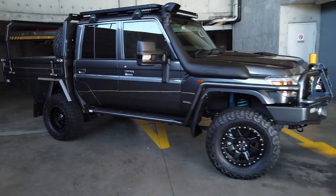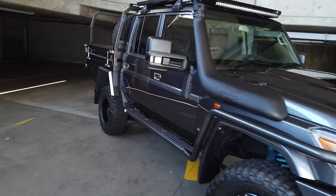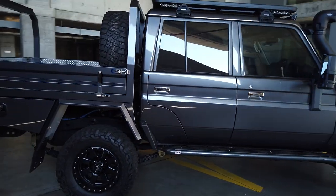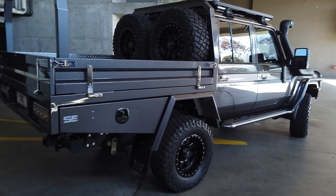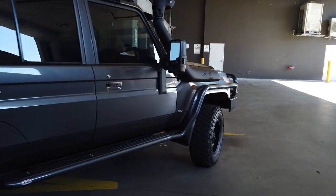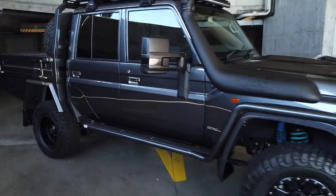As you can see, it's a graphite cruiser with a color-coded Shannon's Engineering tray. This one's going up to Cairns, so I have not met the owner — I've only spoken to him on the phone, and to be honest, I don't even know what he looks like. So it doesn't matter where you are in Australia, we can definitely sort you out with your brand new car.